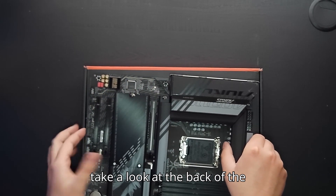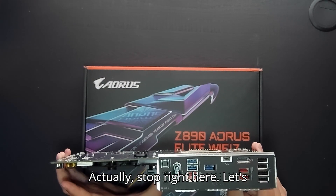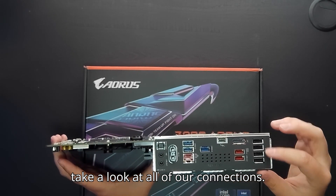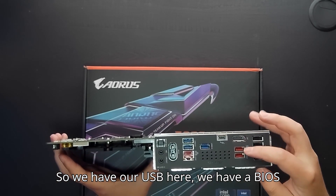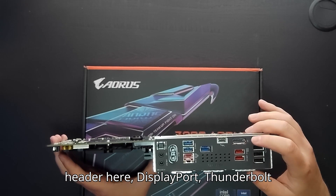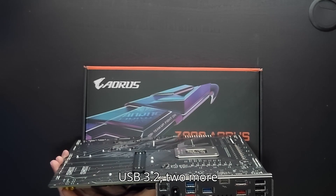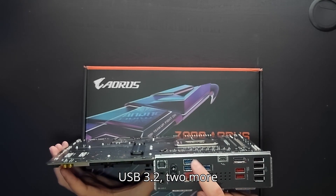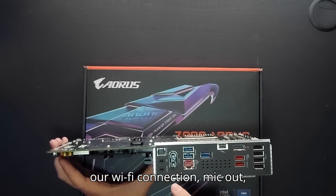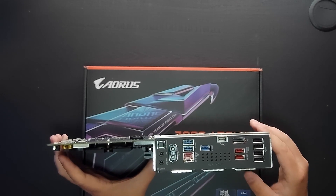Let's take a look at the back of the motherboard and all of our rear connections. We have USB ports here, a BIOS USB 3.2, another USB 3.2 header, DisplayPort, a Thunderbolt connection, another USB 3.2 with two more ports, 2.5 gigabit network, our Wi-Fi connection, mic out, line out, and optical audio out.